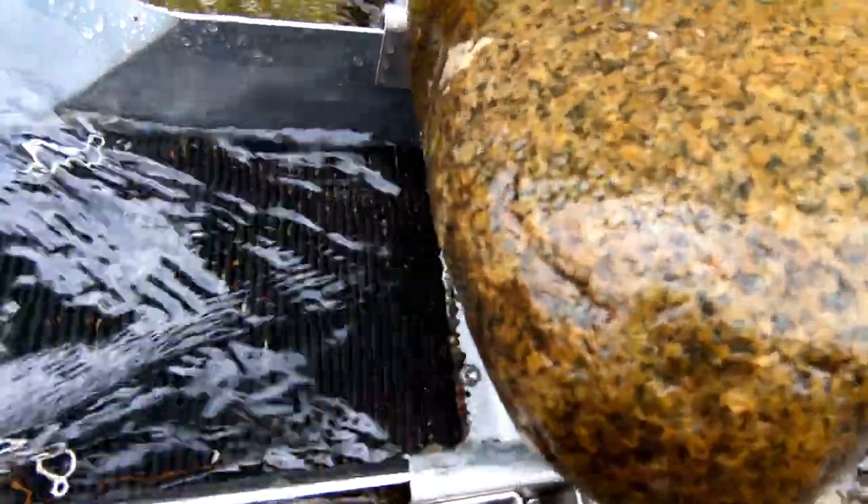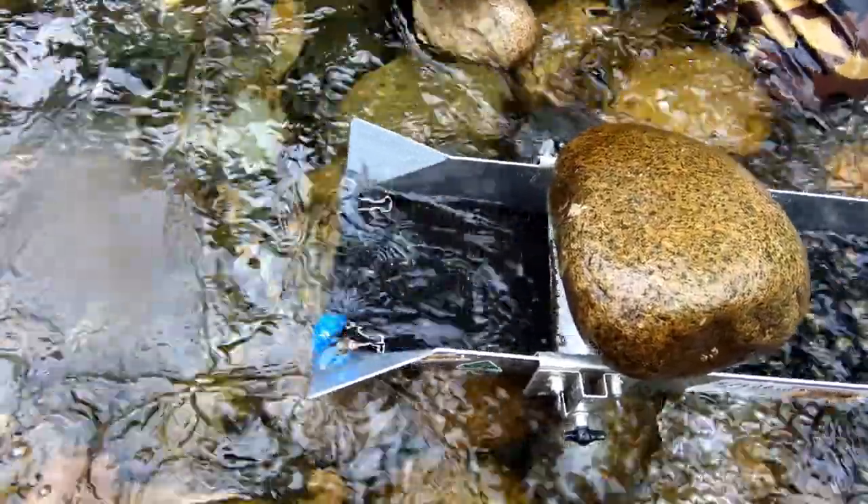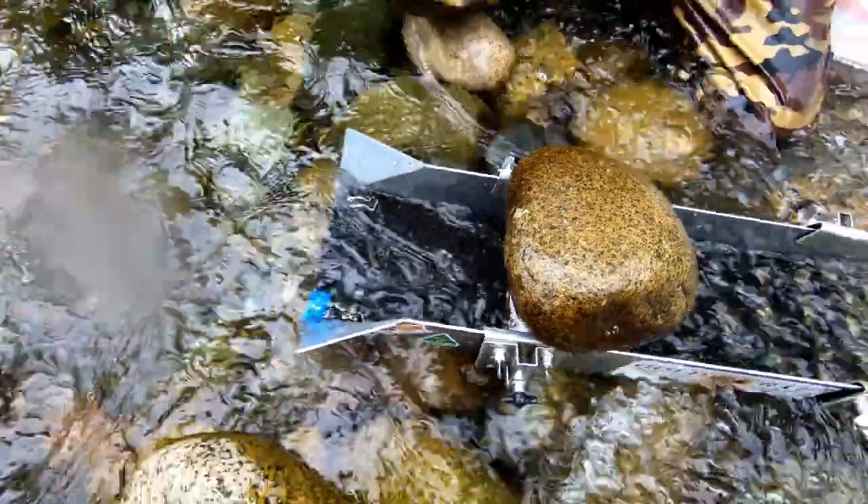Everybody doing great today. I got a nice little piece sitting right there — some good looking pieces in there. Nice.